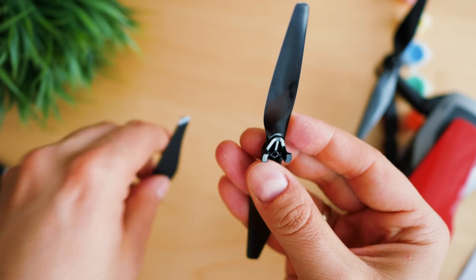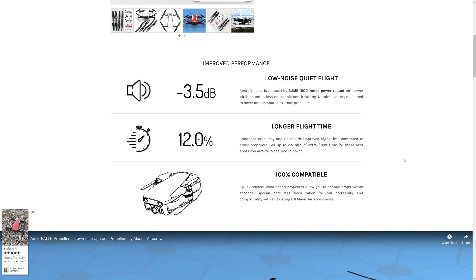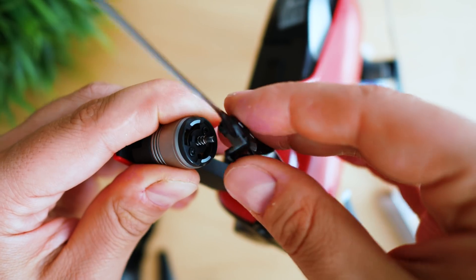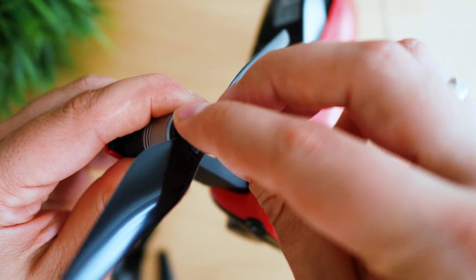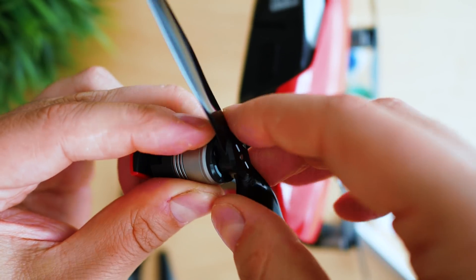So I already mentioned the three major claims we can see on the Master Airscrew website. First, that they're 3.5 decibels quieter. Secondly, that they prolong flight time by 12%. And thirdly, that they're 100% compatible. We are exploring each one of these statements, starting with the easiest: they are fully compatible with the Mavic Air — they use the same locking mechanism so there's no way to misplace them. Replacement is very easy and takes no longer than just seconds.